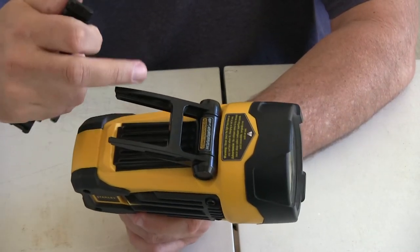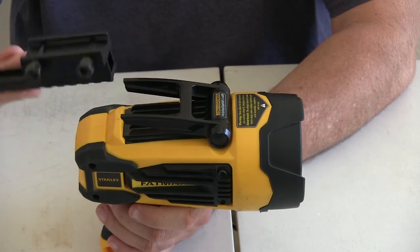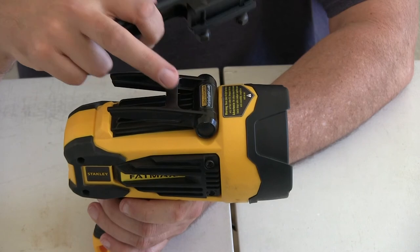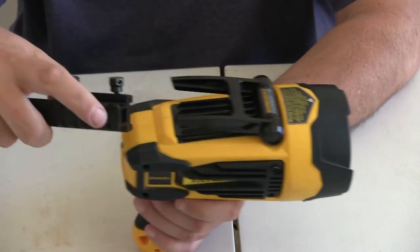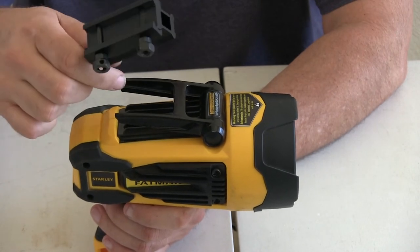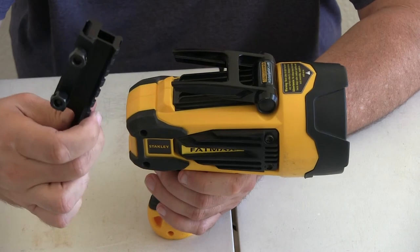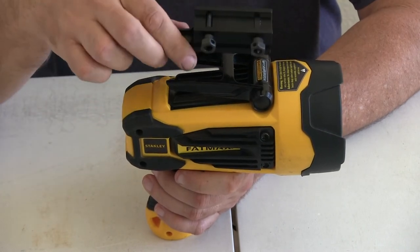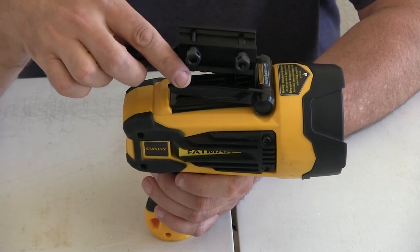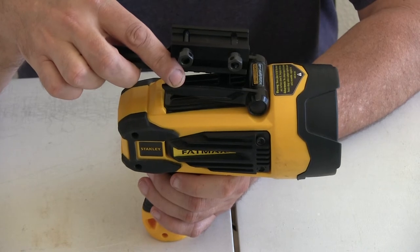Once I had the bar across the bottom, I attached the mount. In the front I drilled a hole and used a self-tapping screw that broke right into the mount. In the back part, using one of the low spots on the Picatinny rail, I put it into the crossbar so it lined up, and then I JB welded everything together and let it dry for about a day.